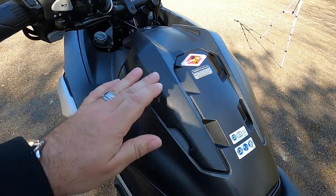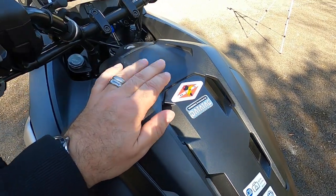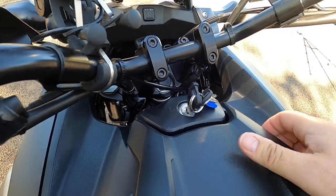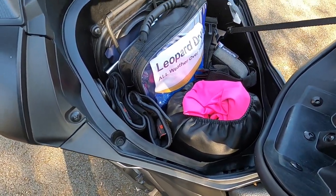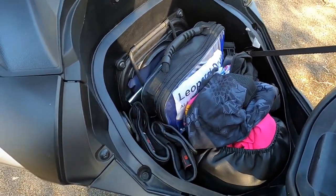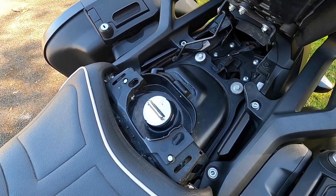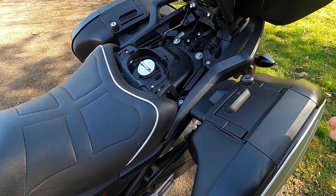As already mentioned, where the fuel tank normally sits there's a big compartment for storing anything from a full-face helmet to waterproofs or shopping. You've got a fair reach down to the ignition key. Turning the key to the right opens this compartment — my wife's got everything including the kitchen sink in there — it's a nice big space. At the bottom of the compartment is the battery housing, accessed through that port. Turn the key the other way and it releases the seat, and that's how you access the fuel filler. The only downside is you have to remove any straps or bags to fill up.